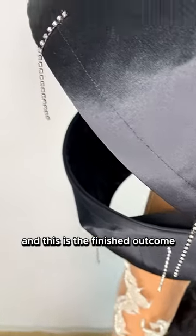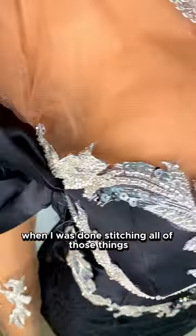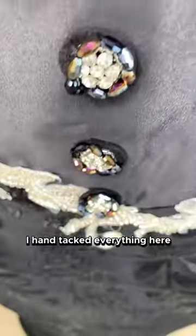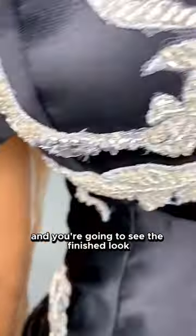This is the finished outcome when I was done stitching all of those things. It really took a lot of time to make. I had tucked everything in here.